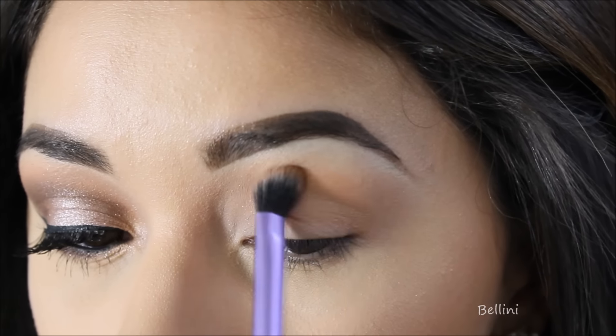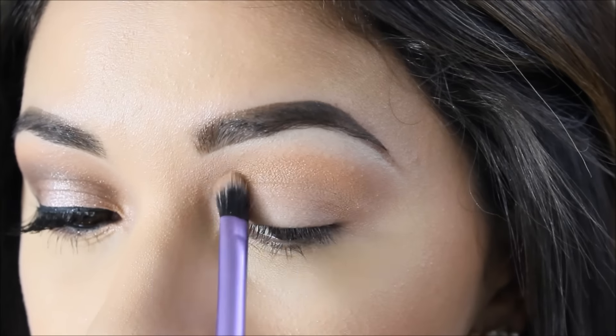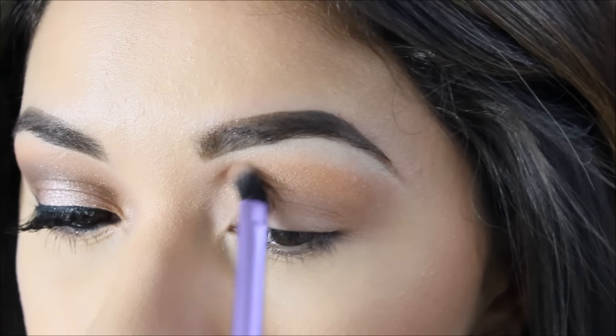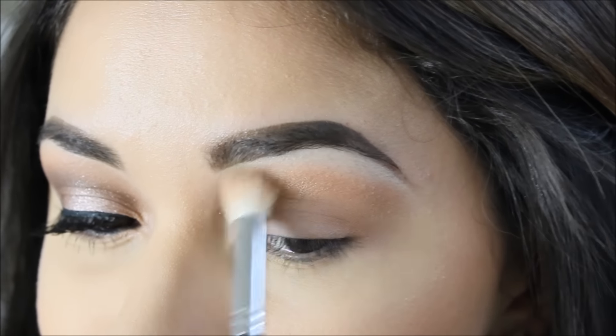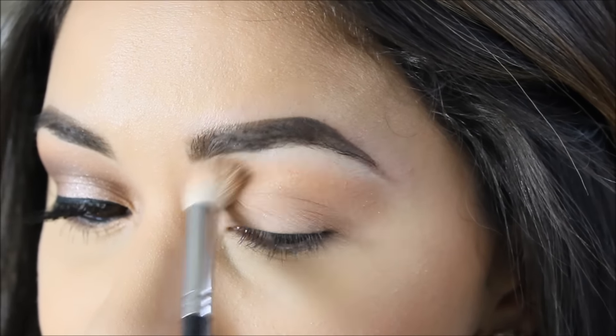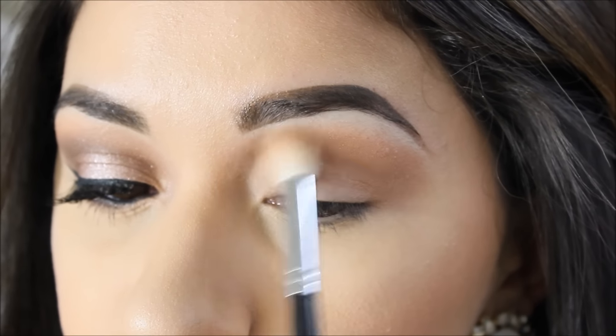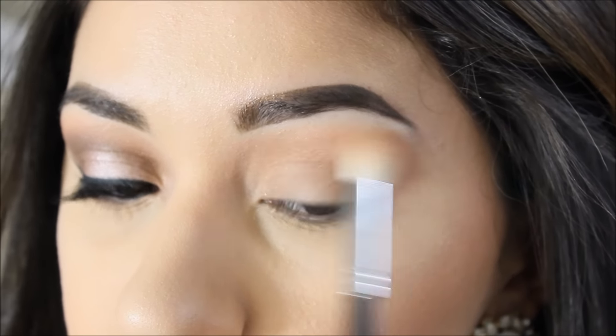Next I'm using this beautiful soft peach color with a little bit of shimmer — this one is called Bellini. I'm applying it below the soft peach shade. It's also peachy but has a little shimmer, so I really love it. Now I'm blending it out to make sure it transitions nicely and looks well blended.